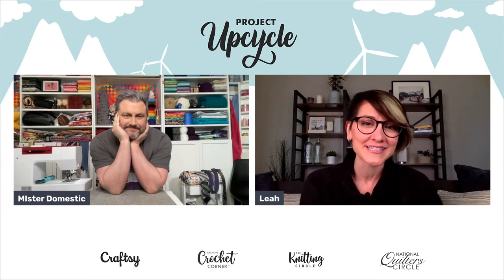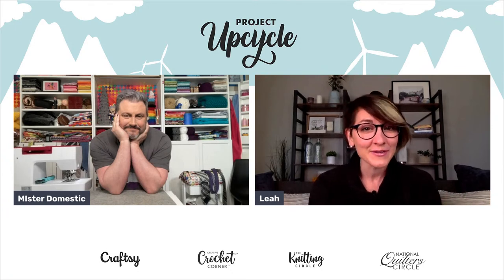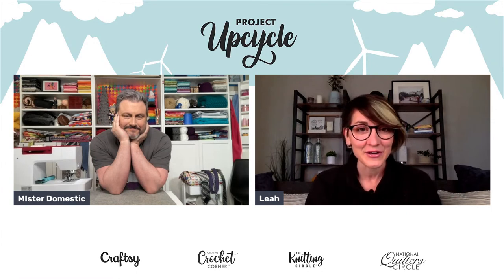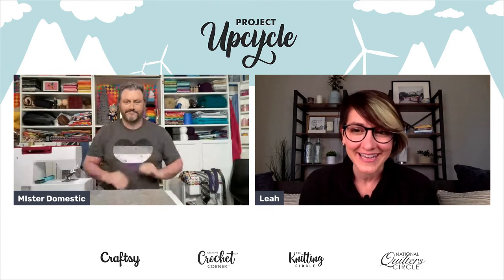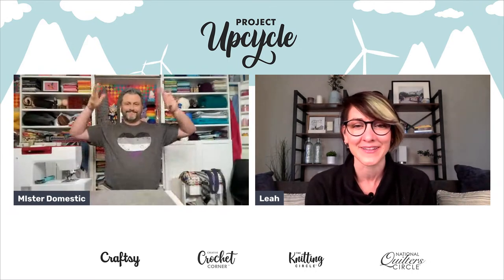Every day this week we've got a new instructor with us streaming live, providing step-by-step demonstrations of all of these DIY repurposed crafts. Today we've got Mr. Domestic with us, so I'd like to say hi to Matthew — thank you so much for being here with us.